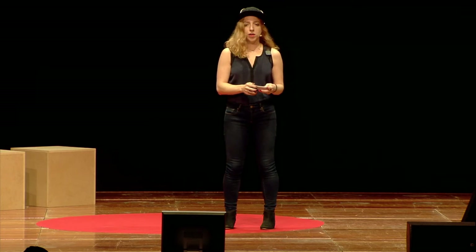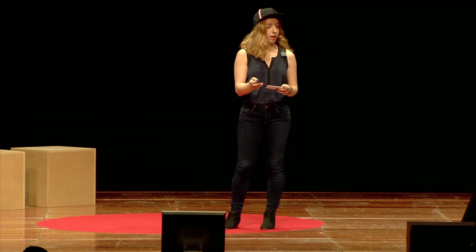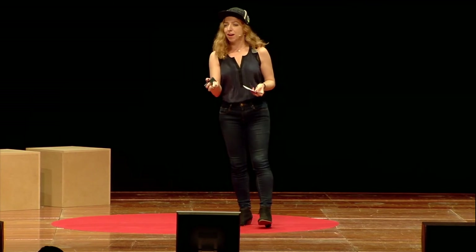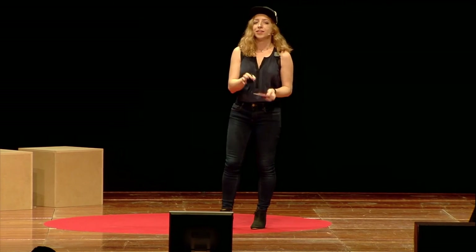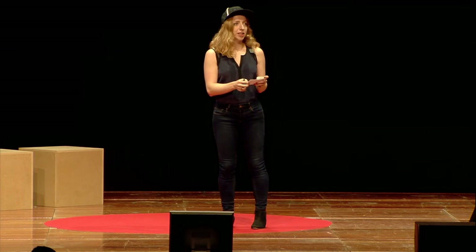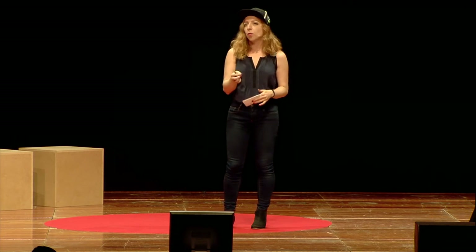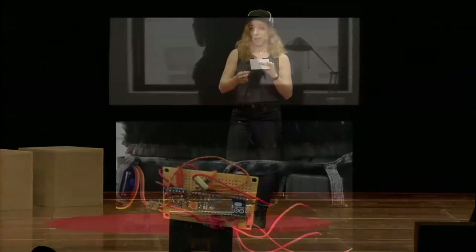So I think we used to see — when 3D printed fashion came out, it was 'ooh, what's it made out of and how is it made?' I think we're seeing now a shift towards, well, okay, I see that it's made high-tech — what does it do? And that's a really interesting flip.